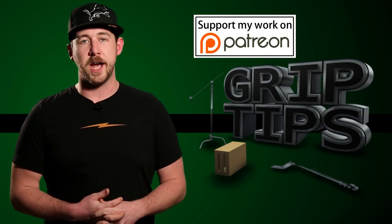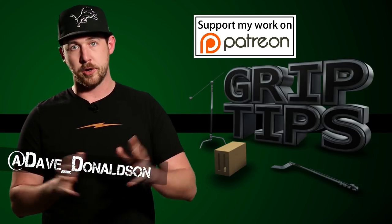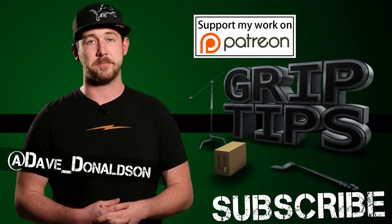Sadly, that is all that I have for you guys today. If you liked today's episode, please let me know in the comment section below. You could also follow me on my Twitter right here. Don't forget to hit that subscribe button — we'll see you next time right here on Grip Tips.